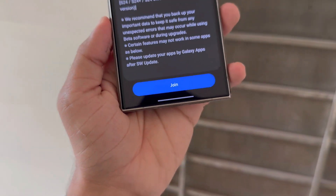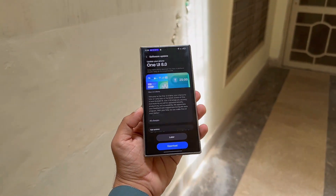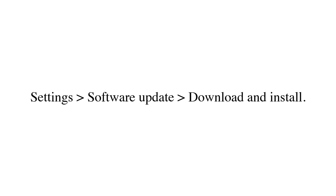Once you've registered, Samsung will push the One UI 8 Beta firmware to your phone over the air via OTA. To install, go to Settings, Software Update, Download, and Install.